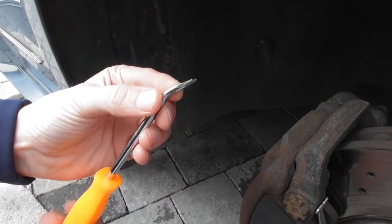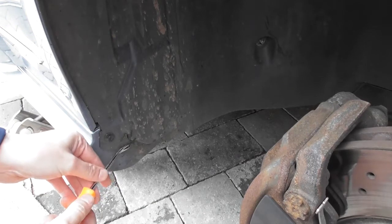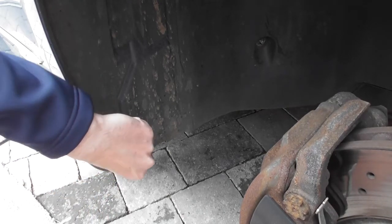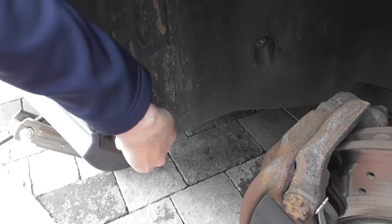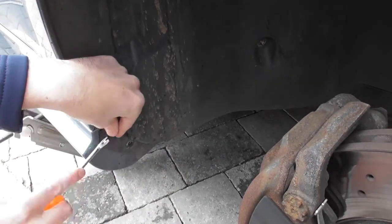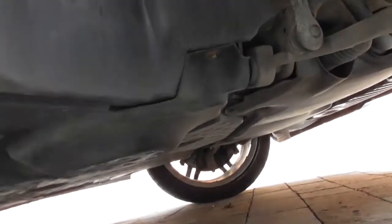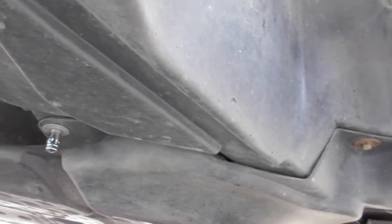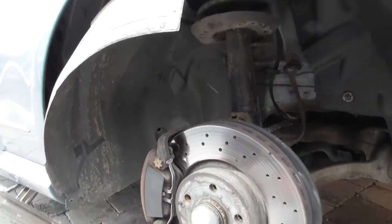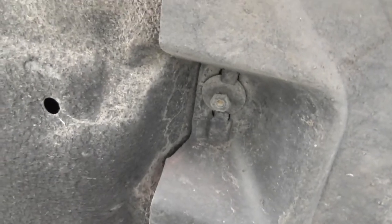You'll need to use a rivet remover for these — stick that in and pull them out. Normally they come out as one piece, but if they come out as two pieces it doesn't really matter because you can just pop that back in when you reinsert the panel. There are also two more to get out — it looks like a 10mm there and a 10mm there as well; these two are 8 millimeters.